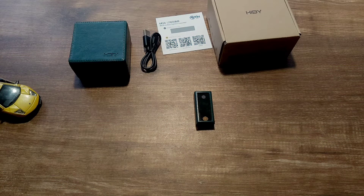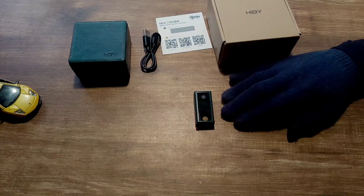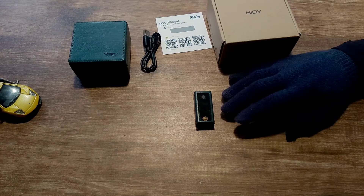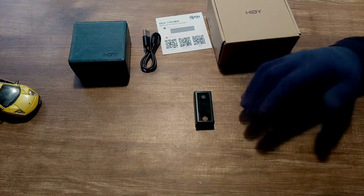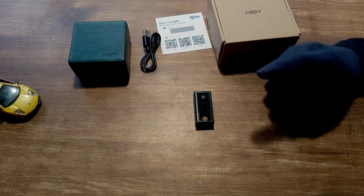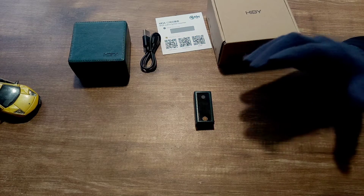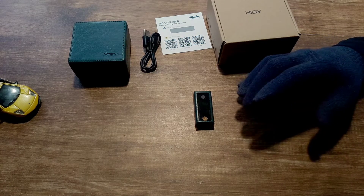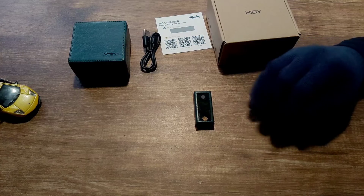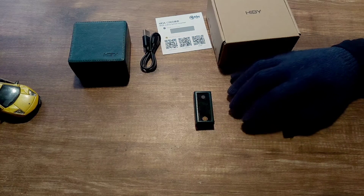Hello guys, today I will be reviewing the HiBy FC6. This small tank dongle DAC is a bit special as it is a 24-bit R2R dongle DAC. If you don't know what R2R is — it's an old technology where, rather than a typical sigma-delta DAC, it uses a resistor ladder network. I'll leave a link below explaining how an R2R DAC works so you can read it after watching this review. Does this $300 R2R DAC sound different from most other sigma-delta DACs out there? Well, yes.